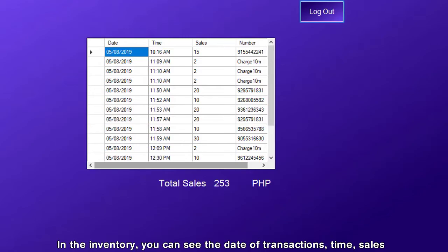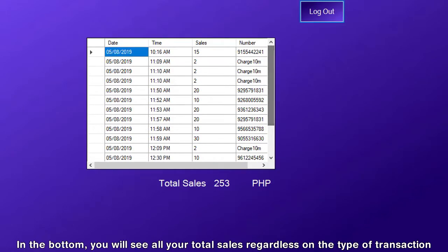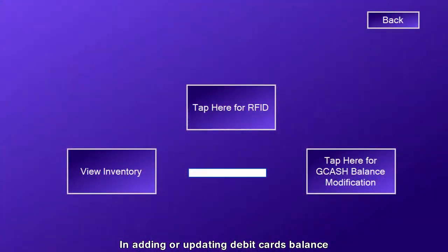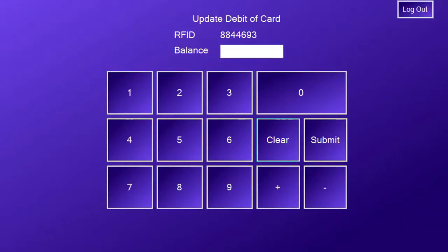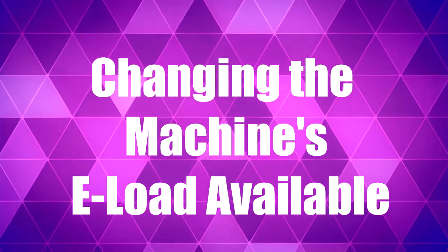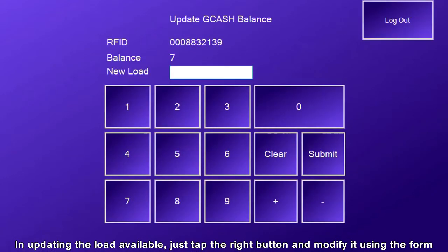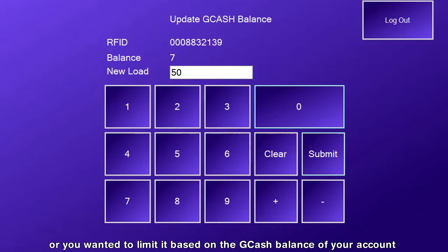In the inventory, you can see the date of transactions, time, sales, and the transacted number or the transacted charge time. At the bottom, you will see all your total sales regardless of the type of transaction. In adding or updating a debit card's balance, just swipe it to the scanner and you can modify it in the next form. In updating the load available, just tap the right button and modify it using the form that will appear. This feature is helpful if you want to limit the load you want to sell or limit it based on the GCash balance of your account.